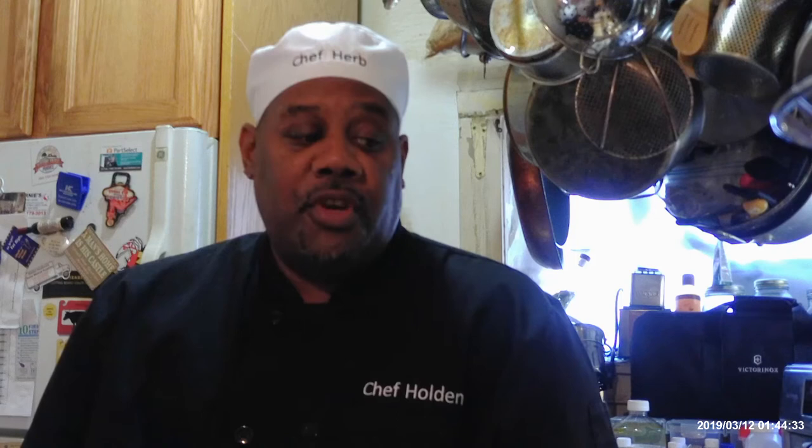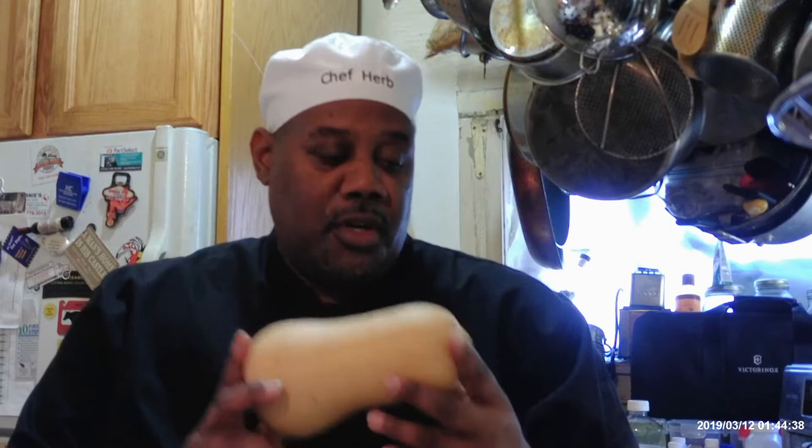Today I'm going to demonstrate a simple soup — a butternut squash soup made with, of course, the butternut squash. The ingredients are the butternut squash, yellow onion, fresh thyme, black pepper, olive oil, some garlic cloves, and I'm using a low sodium chicken stock today.